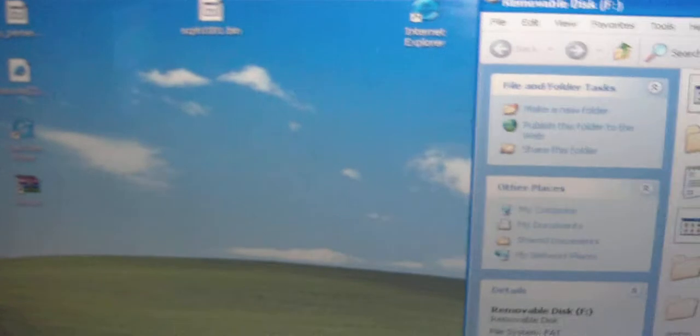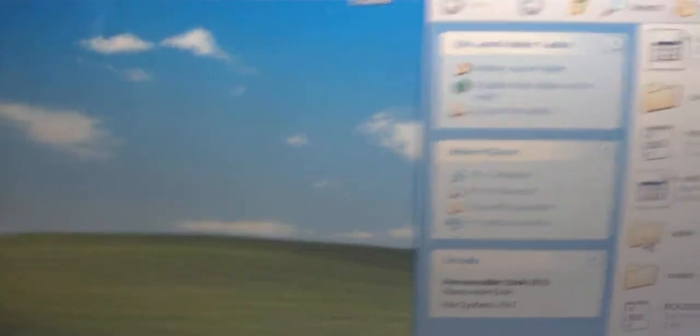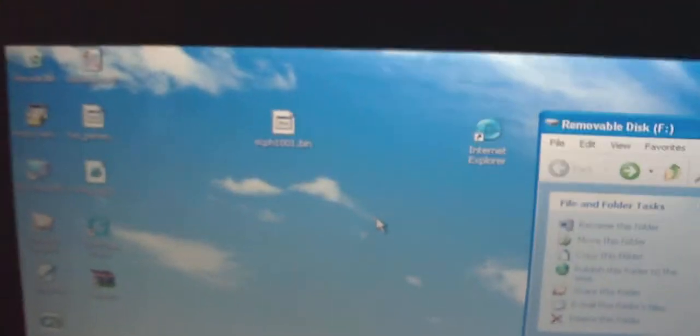You're going to save the file. Once you do that, pull up your SD card or USB. Once the download is done, open it up and you should see a folder called Homebrew Browser. It will be on the left side, which is the one you just opened.